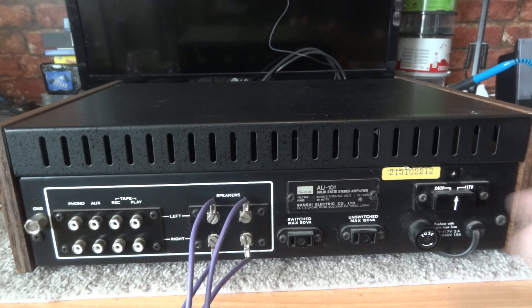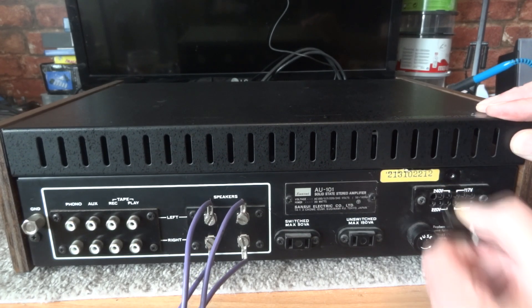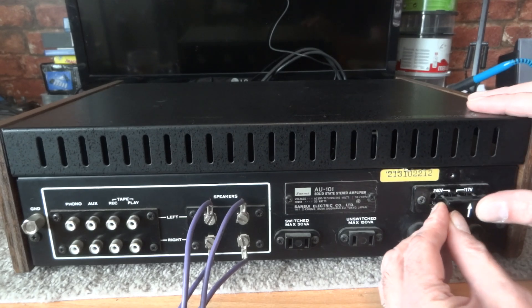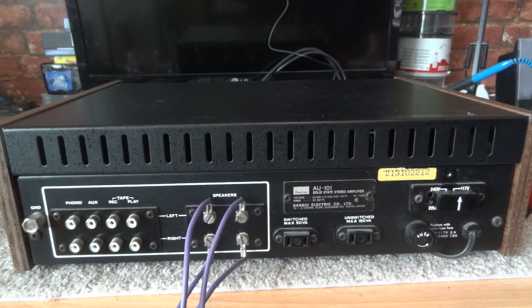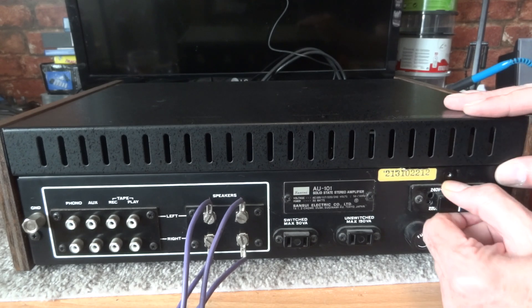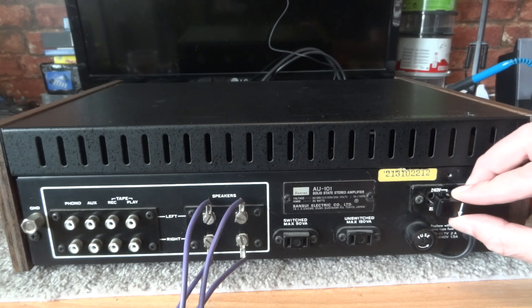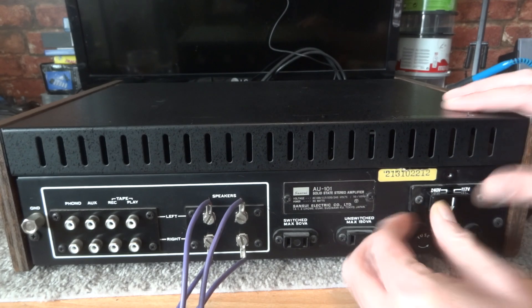As you can see, it's a little bit dusty, but it's pointing to 240 volts. If we wanted to change that, we just pull it out — if we want 117 volts, we move it across so the arrow points to 117, and push it back in. It's a little stiff because it hasn't been in those sockets for a while, but there you go — 117 volts, set up to run off 117 volts.